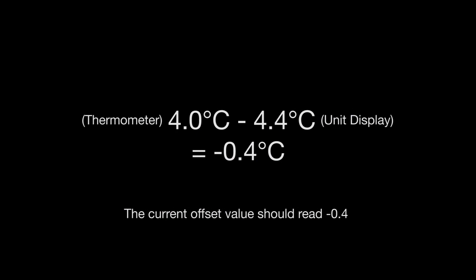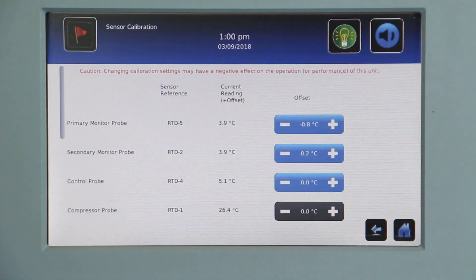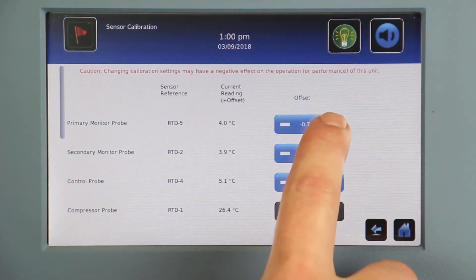To adjust the offset value, calculate the difference of the temperature on the display from the independent thermometer in the same probe bottle. For example, if the independent thermometer reads 4.0 and the temperature display reads 4.4, this is a difference of negative 0.4 degrees, and we would decrease the current offset value by 0.4. Touch minus or plus on the corresponding spin box to increase or decrease the value by the difference.